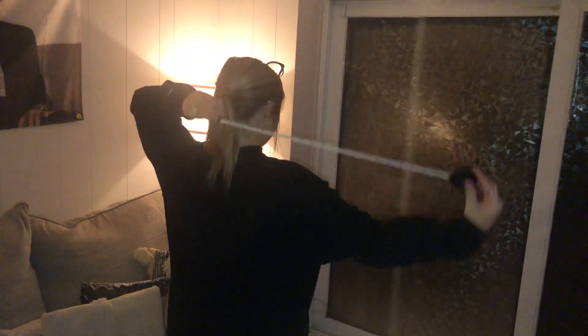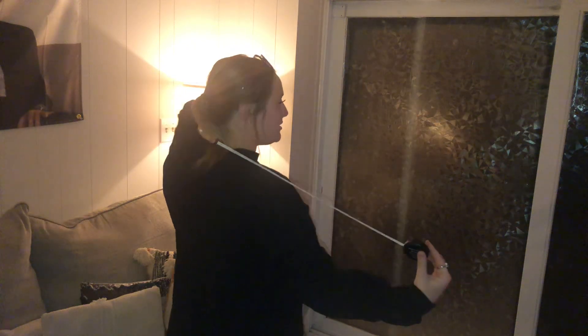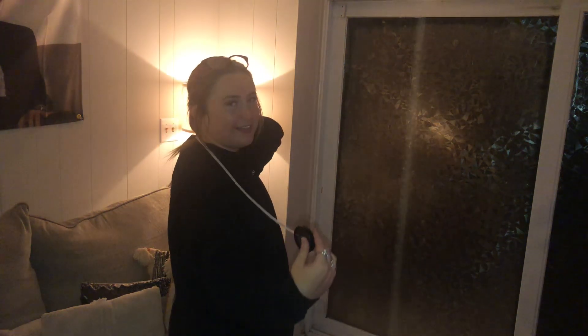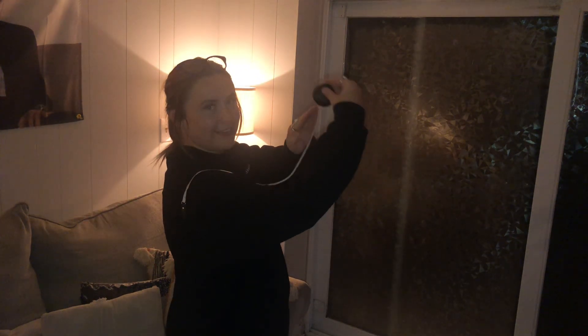Your next measurement is going to be their arms. You're going to want to start at the back of their neck, work your way down to the shoulder, the elbow, and the wrist. Once you get to the arm measurement, you're going to want to make sure that it's one inch past their wrist.